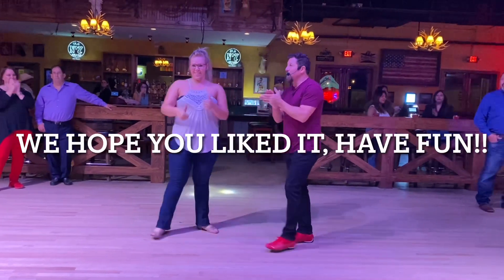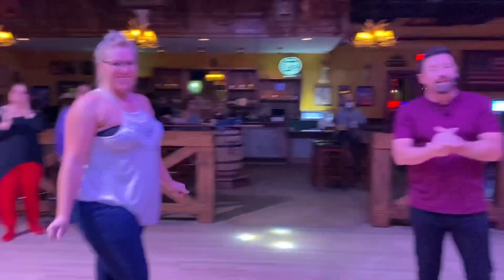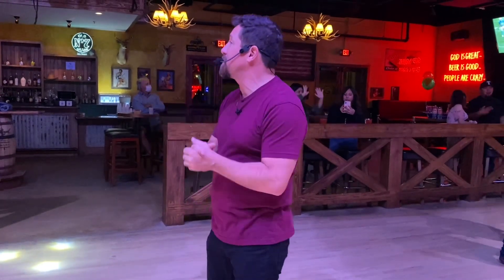Thank y'all so much for coming out tonight. We appreciate you. Every Thursday we're doing a Latin lesson. Thank you Liz. Thank y'all for watching — hit that thumbs up button, make sure you subscribe to our channel and share it with your friends. We're trying to reach 23,000 subscribers before the end of the year. Thank y'all so much for coming out. Damien will play a bachata for y'all.